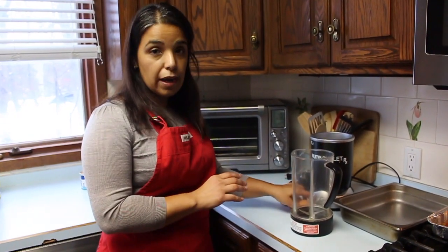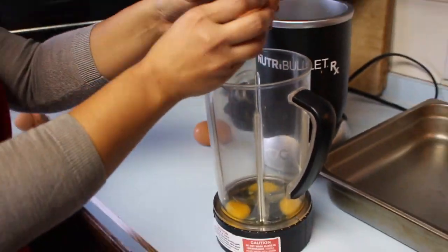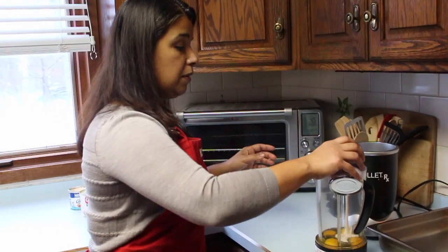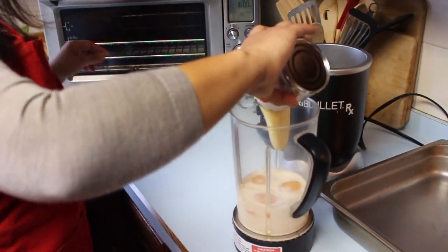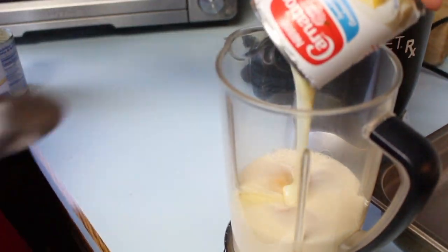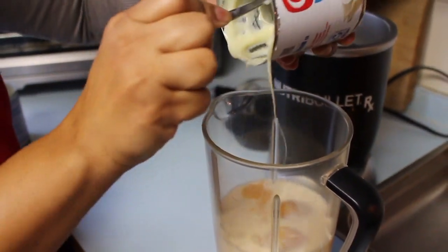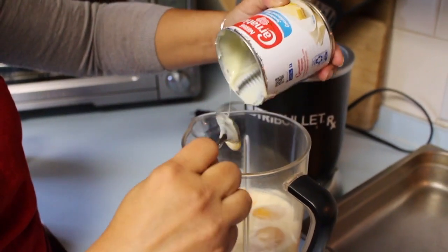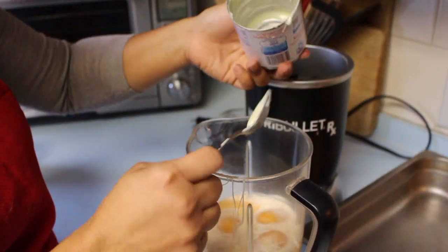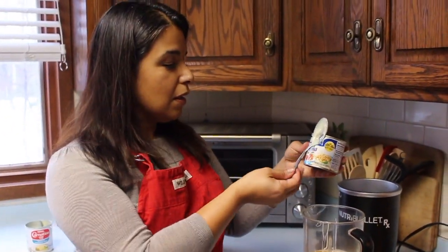Alright, so we're going to start with the eggs. I'm going to crack the four eggs into my blender. Now I'm going to add the milk — I start with my evaporated milk, then I add the sweetened condensed milk. This one always needs a little help, so I like to use my spoon to help it out. Every time I see this, I think of this with Malta or with some bananas — oh my goodness, so good. And then I put my little secret ingredient of making it nice and creamy, which is table cream.